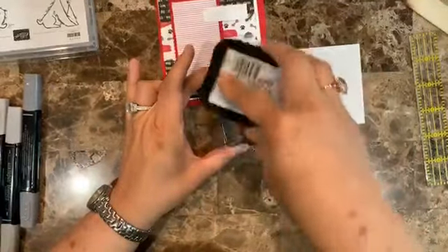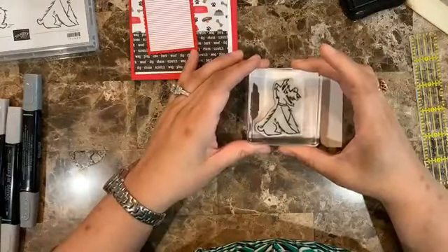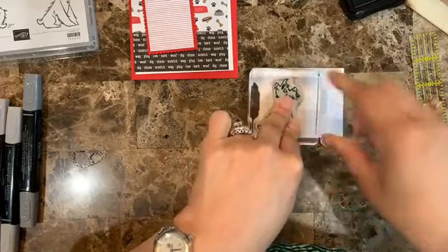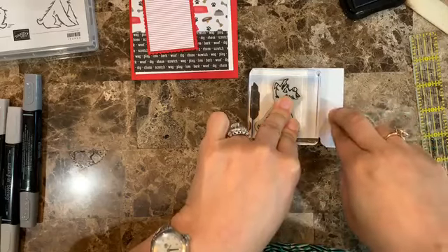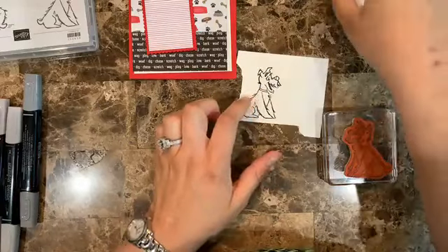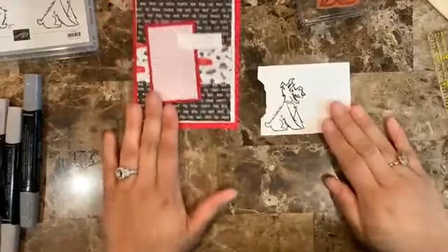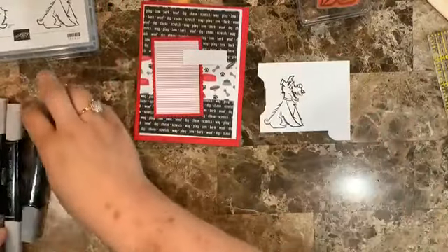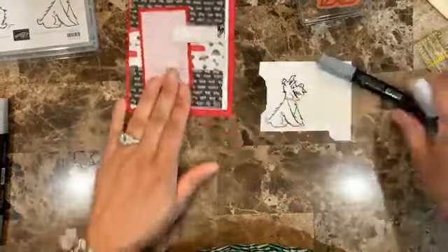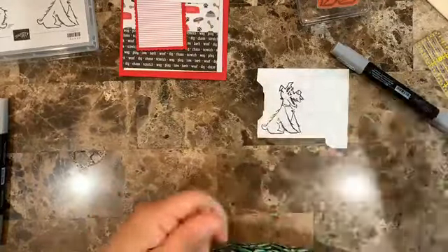We're going to stamp with Memento ink because I'm going to color this with the Stampin' Blends. For this one I'm using Smokey Slate, and I want the dog's color to go with Real Red since it will look really nice with the card. I'll start with a first layer of really light color.